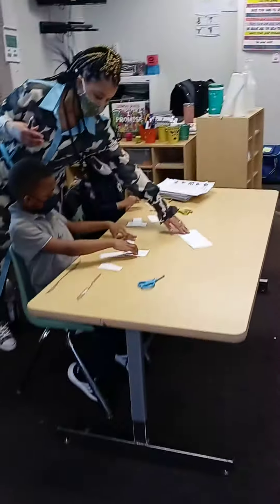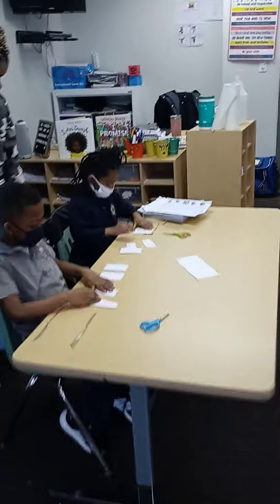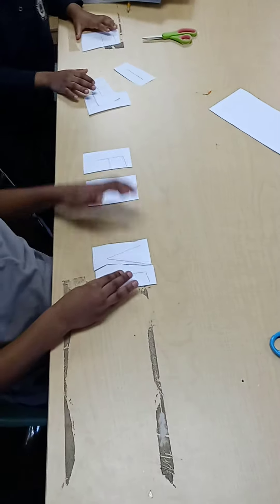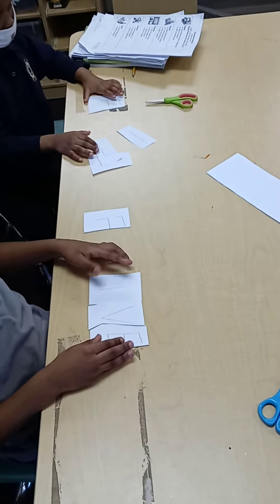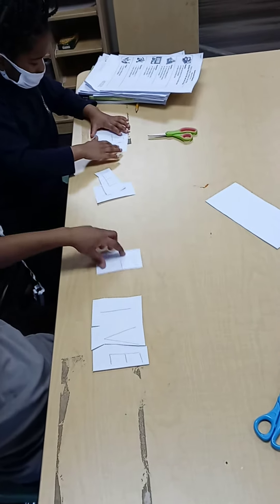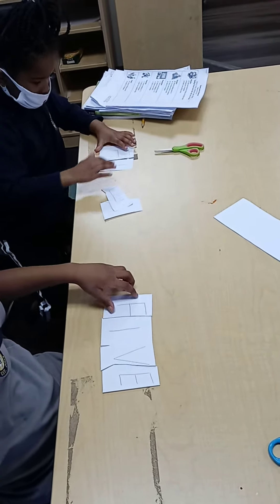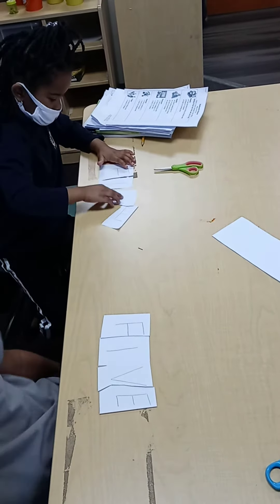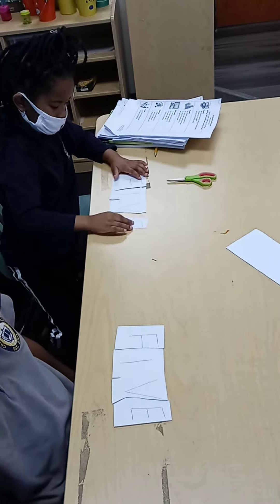I'm going to do it with my eyes. Let me take it off the board. The pieces go back together. Awesome!